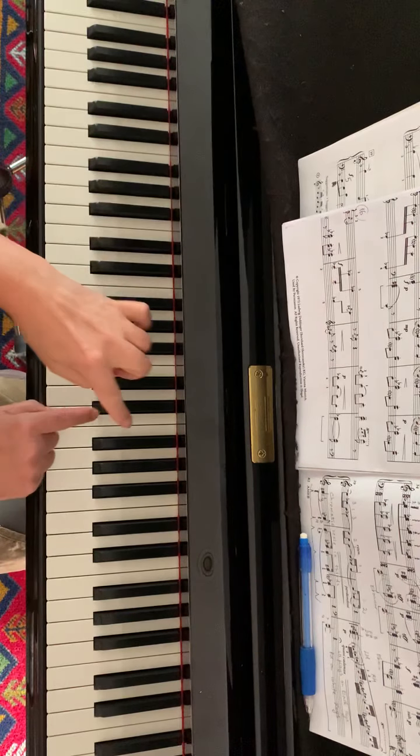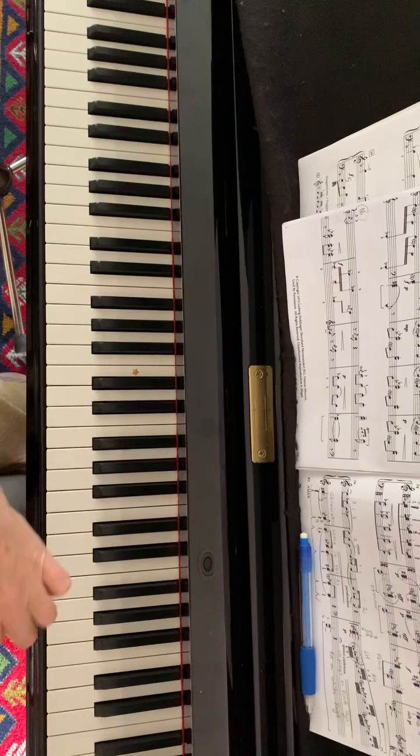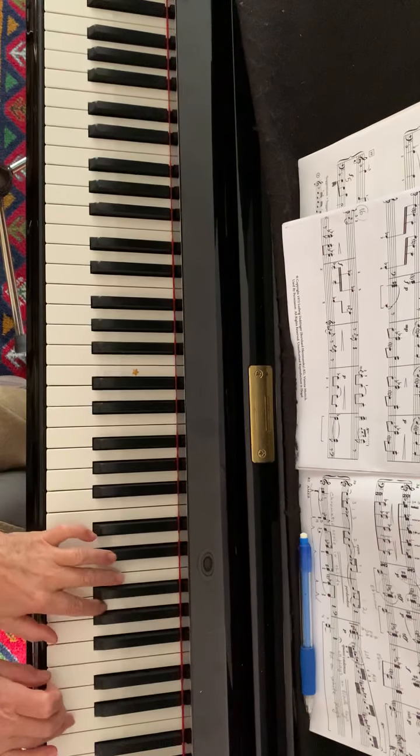Now in bar 17, we alternate hands, finishing this contrary motion.